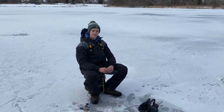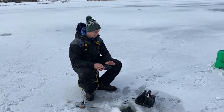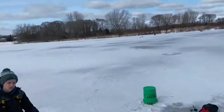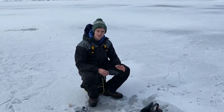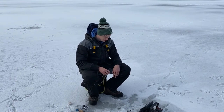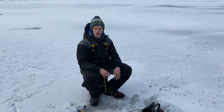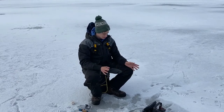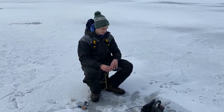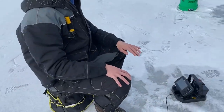Hey guys, Fishy Baker here. Today we're going to be talking more about electronics, part three. We're on the water right now. Sorry for this video being late — Nathan had some issues with his family getting COVID, and my Marcum actually ended up breaking, so we had a completely different setup. We figured we'd just wait a little bit longer and get a proper video out.